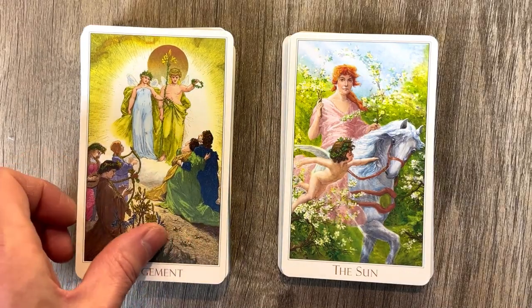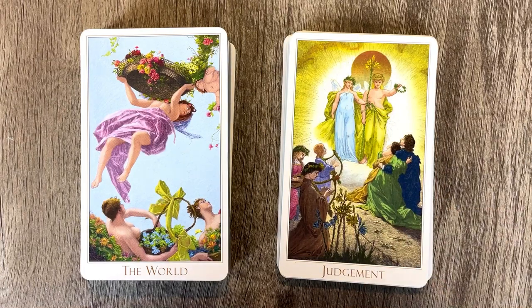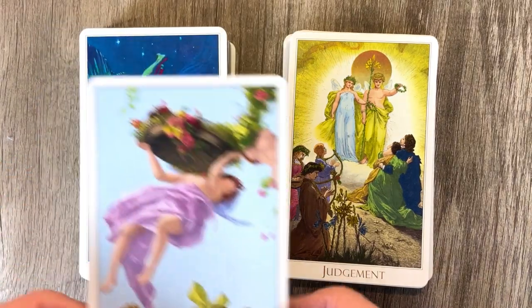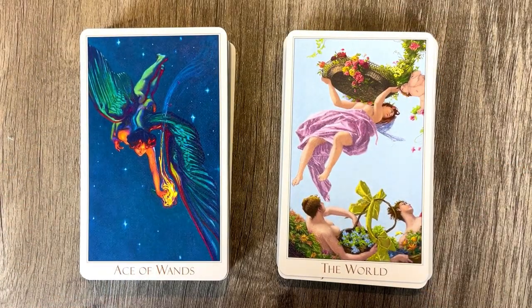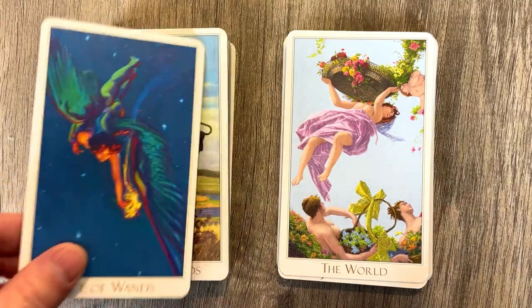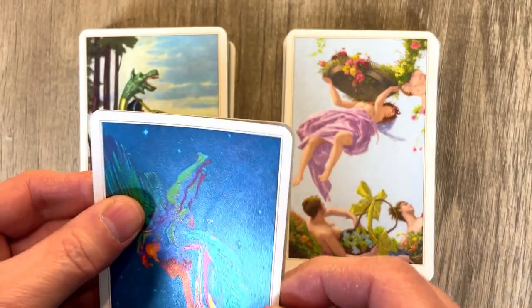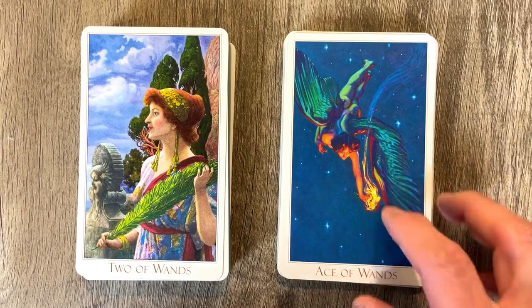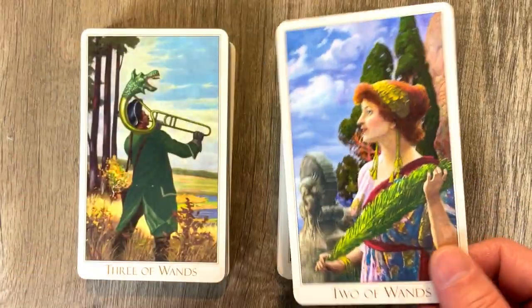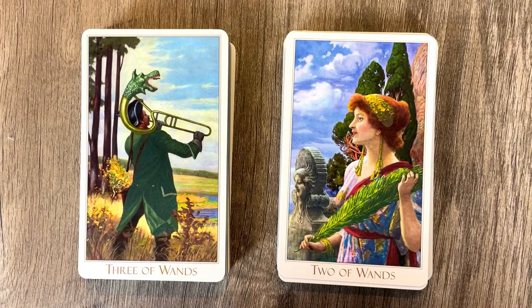Judgment as well — look at the bright vibrance on that card, just sort of jumps out. The World, again, beautiful, gorgeous. And the Ace of Wands with the very sort of muted but high-lit sections in there. We have the Two of Wands looking out, scanning the dominion and seeing what's new there. Three of Wands looking for the future and trying to see what could happen.